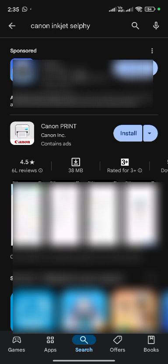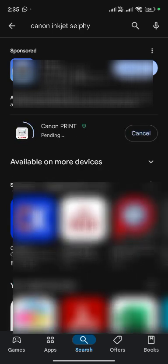Tap on Canon printer. Tap on install. Printer driver is downloading, please wait. Installing. It will take time depending upon internet speed.